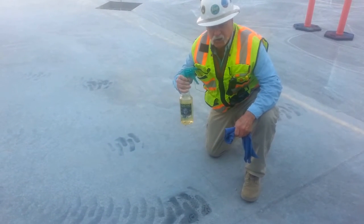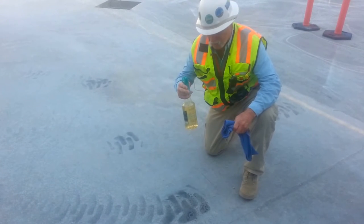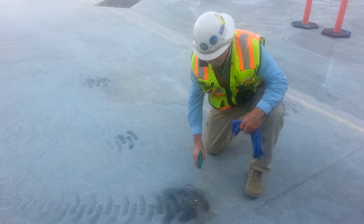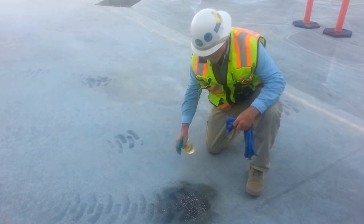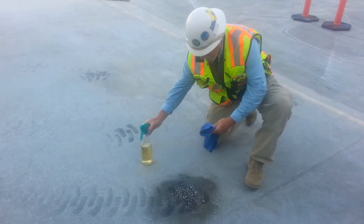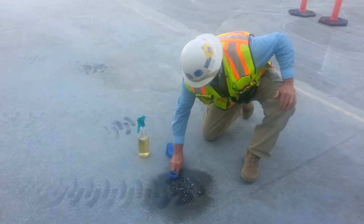Clean-O-Man here. We're cleaning some concrete at the Tortoise Rock Casino, 29 Palms, California.